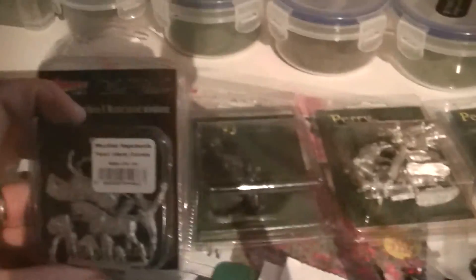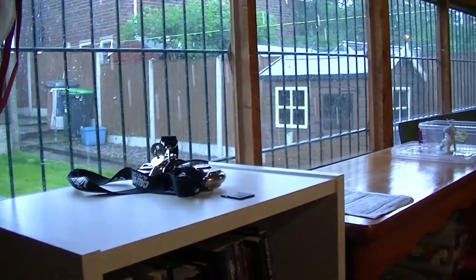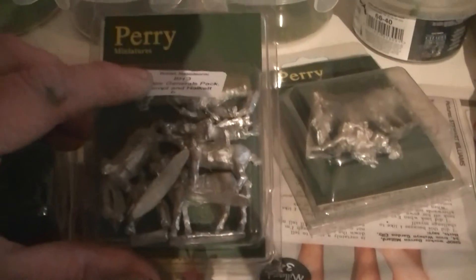I've got some blisters to do. I've got some Warlord French commanders — I've sprayed them black. There's 95th Rifles command. Some British infantry commanders and some French aide-de-camp.